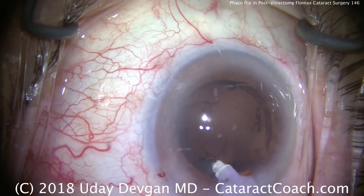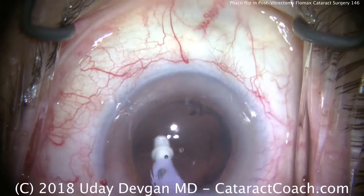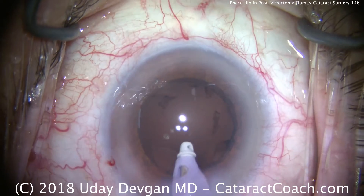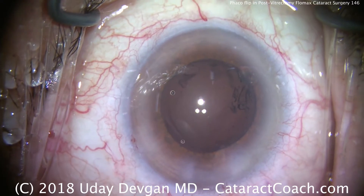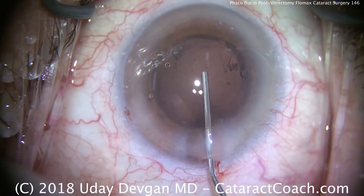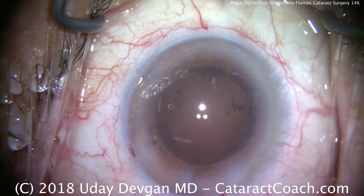Removal of the lens cortex in a circumferential manner, including the last bit sub-incisionally. Now filling the capsular bag with cohesive viscoelastic. Don't go crazy polishing the posterior capsule in a post-vitrectomy eye — there could be iatrogenic damage from the prior vitrectomy and you want to be as delicate as possible. A YAG laser capsulotomy later is not much of an issue, but we certainly don't want an open capsule now.